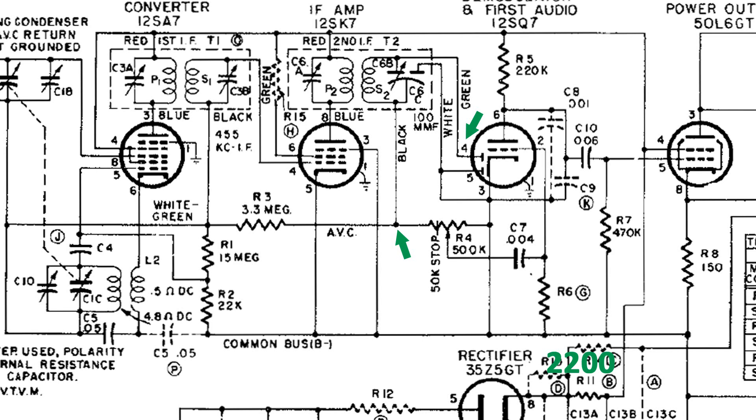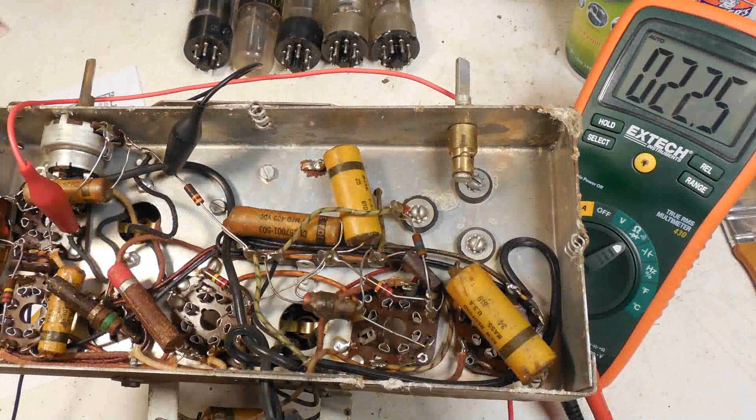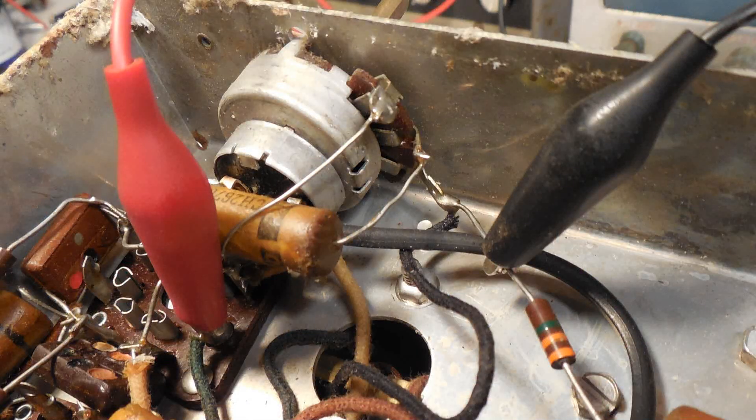Now for the secondary of the second IF can. On the 12SQ7, pin 4 is one side of that coil, and the other side is connected to the 3.3 meg resistor. Also note where else it goes on the right side — it goes to the high side of the volume control. Here's a picture of that connection, and it reads 22.5 ohms. So at this point, all the coils — the oscillator coils and the IF coils — are good.